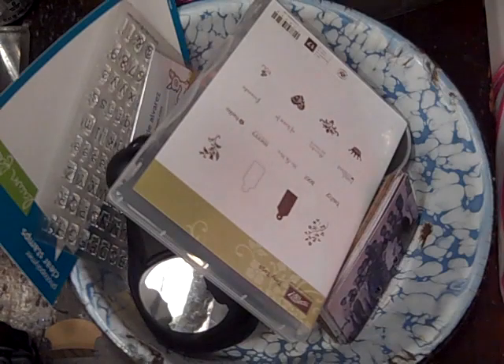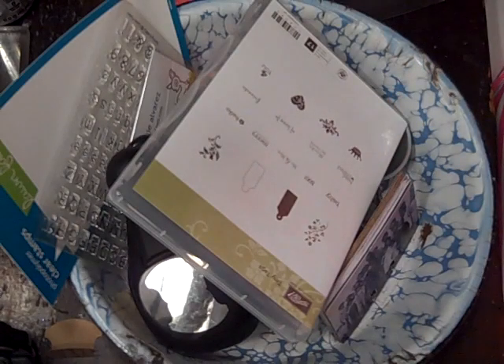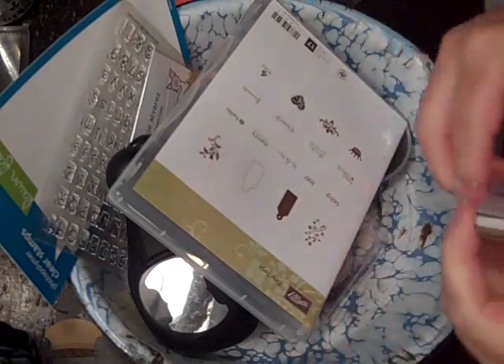Hi everybody, this is Roxy and I'm working on my Rolodex swap on Your Paper Pantry. We have a group called Rollin' With My Homies and this is our first swap this month. The style was whatever we wanted it to be, so I went with vintage of course.